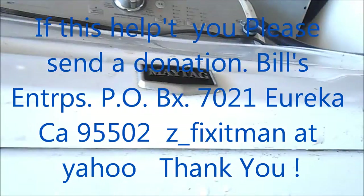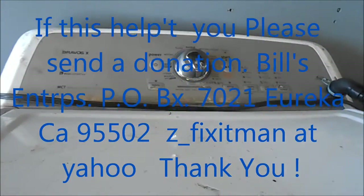And this is your Maytag — same thing underneath. Nice.